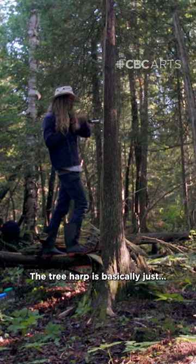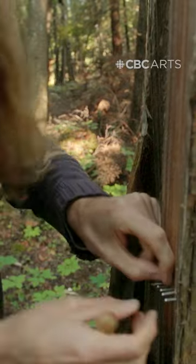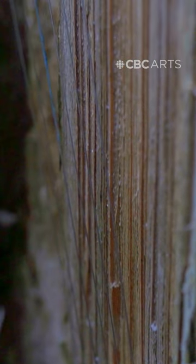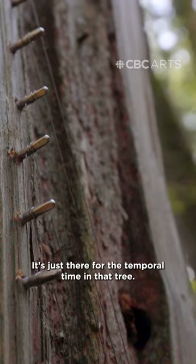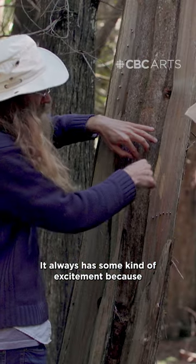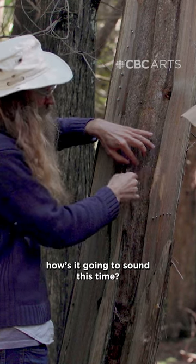The tree harp is basically just piano wire strings that are installed into a hollow or dead tree. It's for sure not a regular instrument. It's just there for the temporal time in that tree. It always has some kind of excitement because of how it's going to sound this time.